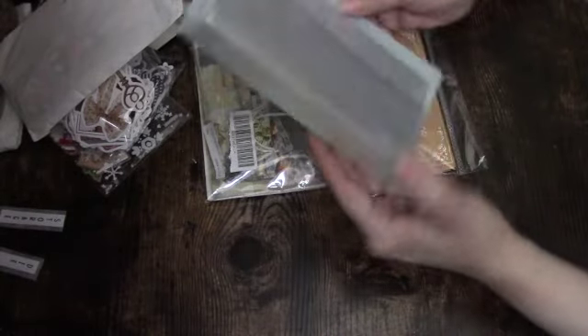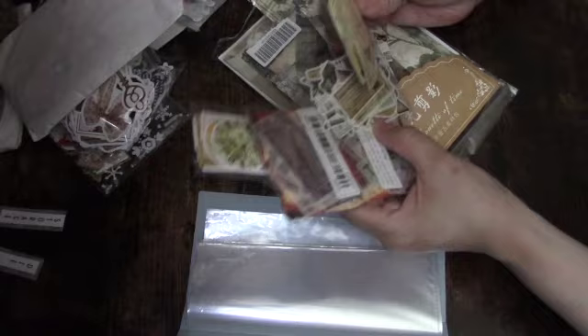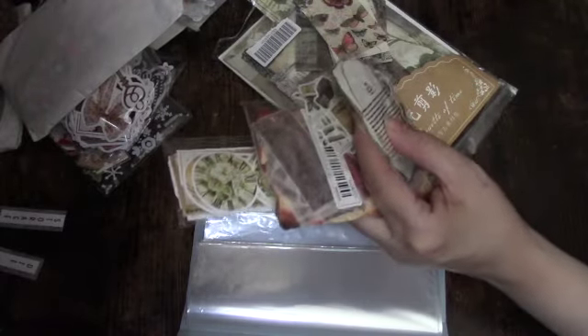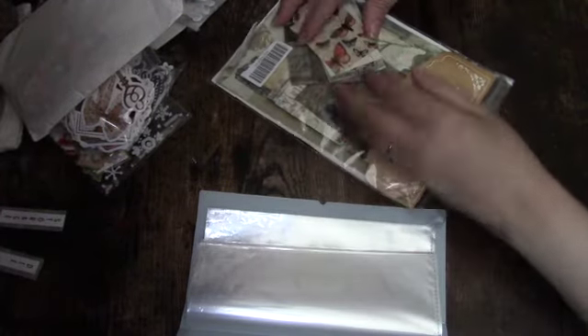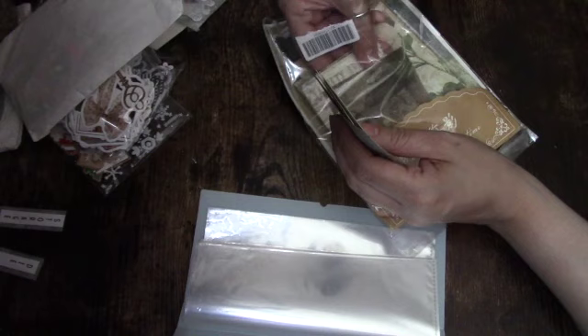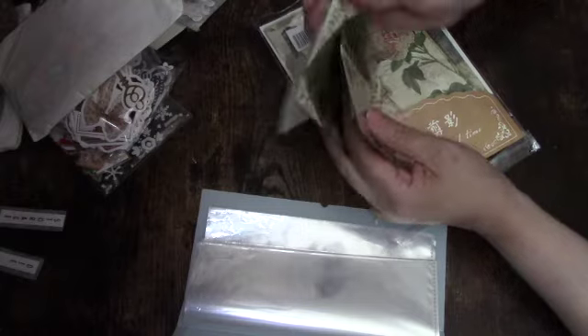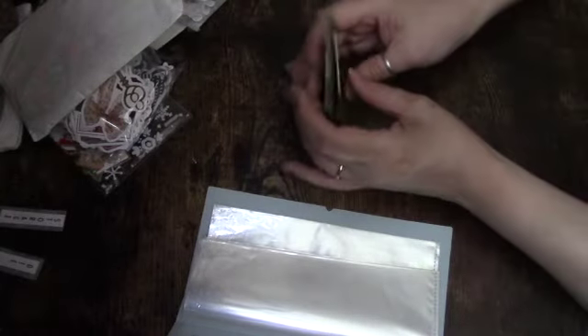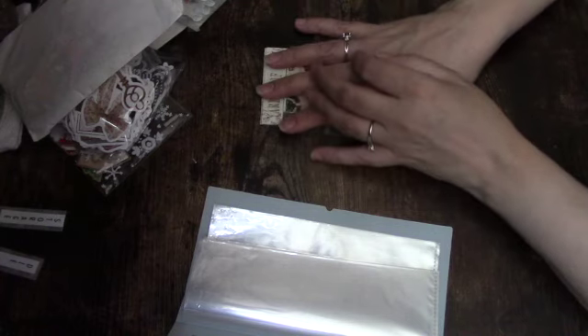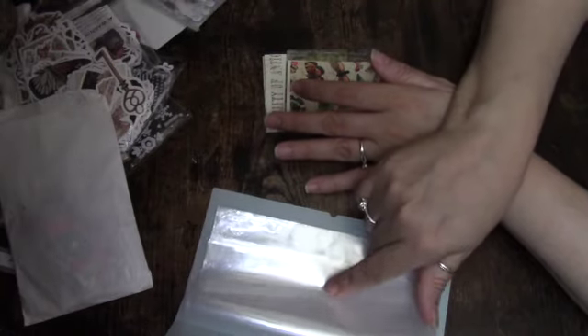I thought I would use this one here for the larger stickers. These are in packages so I thought I would just leave them like that. There are some summer ones, little ties, and some other little pieces, but I don't know that these will fit in the plastic storage containers. We shall see — these are the bigger pieces and I know these definitely do not fit.